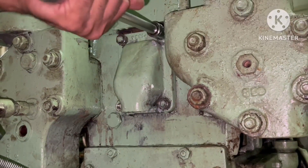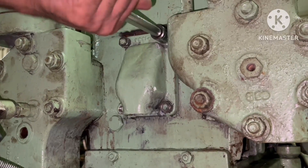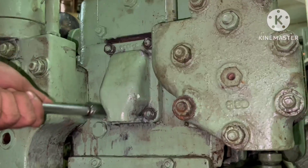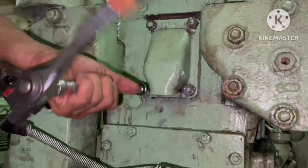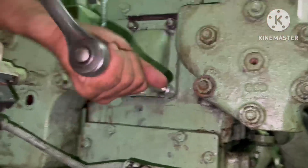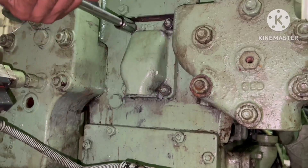That is the reason why we have the bursting disk in this main air compressor. It is a safety feature for the cooler: in case air leaks through the tube and enters the cooling water chamber at high pressure, the pressure increase will cause the bursting disk to burst, protecting the system.